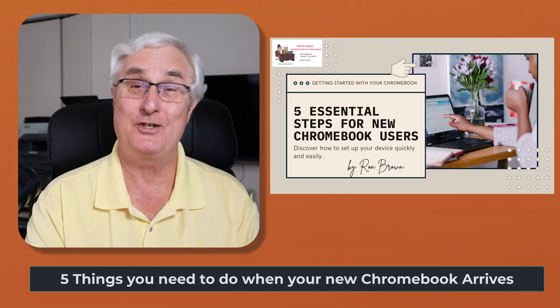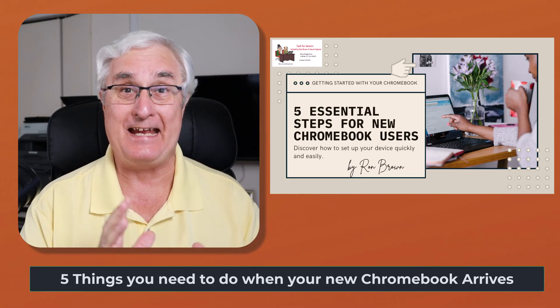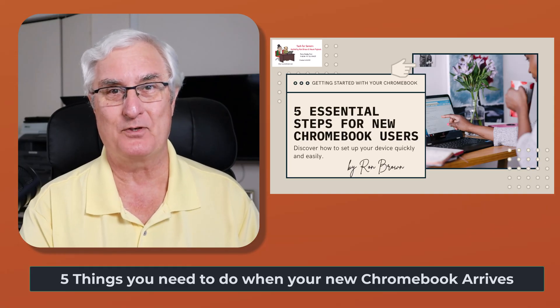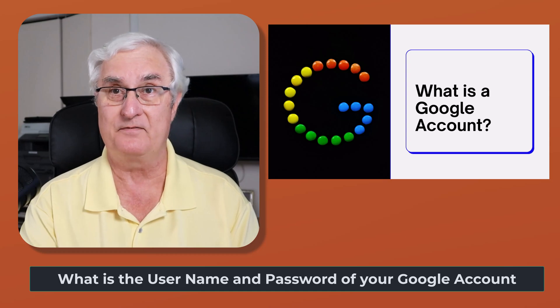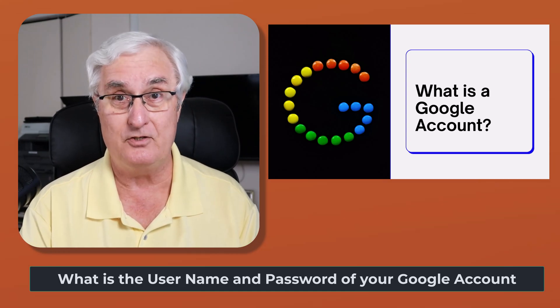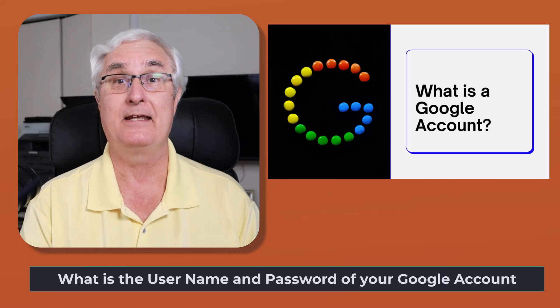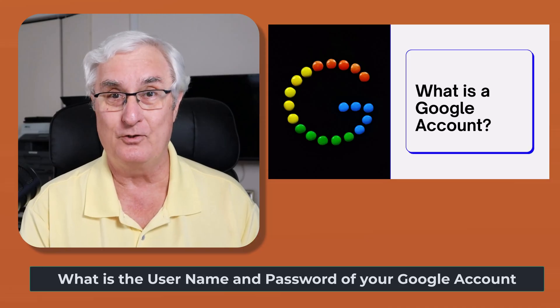Chromebooks are secure, easy to use, and you can't make a mistake. It's not possible if you simply follow these five steps we're going to discuss today. But before we get on to those five steps, there's one important thing you will need to know before starting the process, and that is what the username and password is to your Google account.